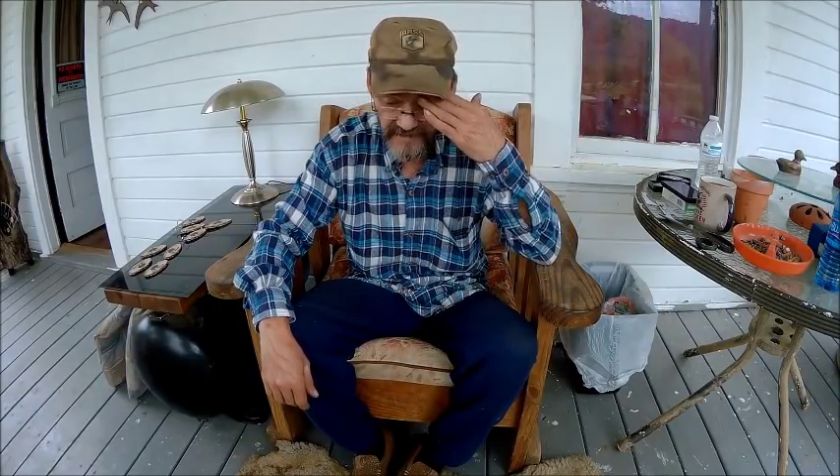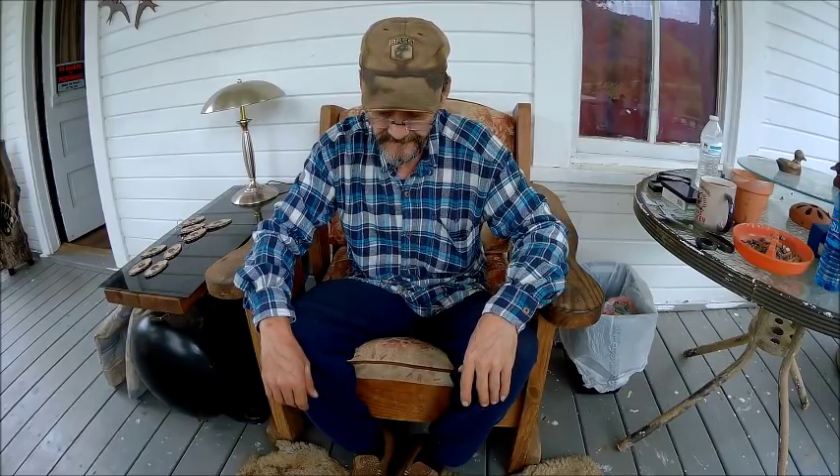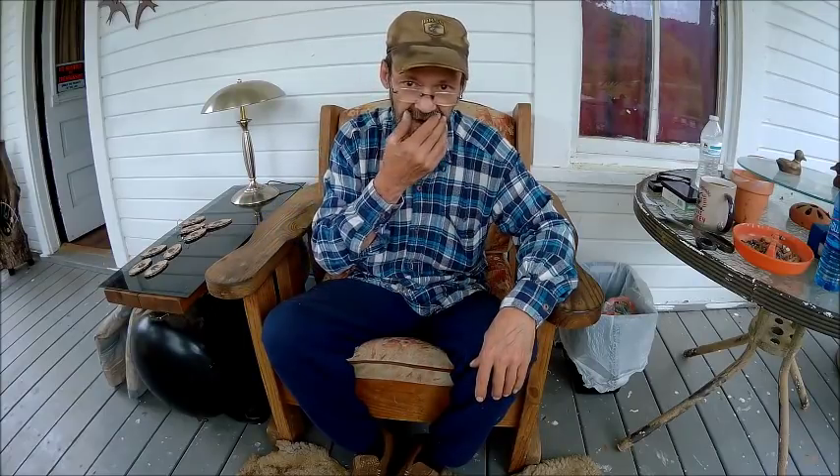Right now we're in kind of a limbo mode — haven't got the benches done yet. Every time I pull the tarp off the wood it starts raining, every single time. I'm hoping I get a break here soon so I can actually cut some wood. I don't have enough room inside the shop to cut it, so outside it falls in the grass and it's done.